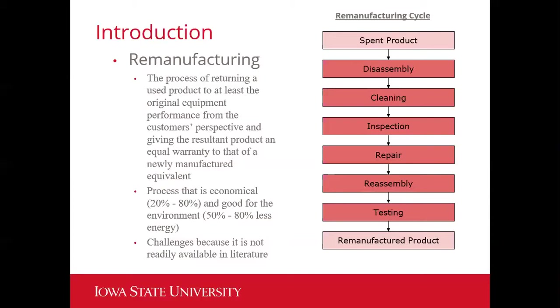This is a process that is economical, saving 20 to 80 percent of cost compared to creating a whole new product, and it's also good for the environment, using 50 to 80 percent less energy. There are challenges, however. The remanufacturing cycle involves steps such as disassembly, cleaning, and inspection, which may not be possible for certain devices that can't be taken apart. It is not readily available in literature, and there haven't been too many applications of this.